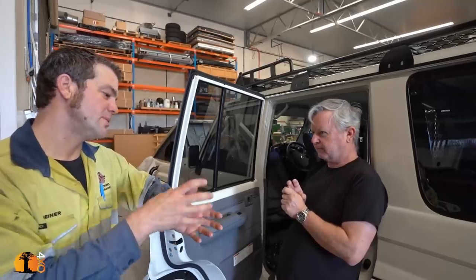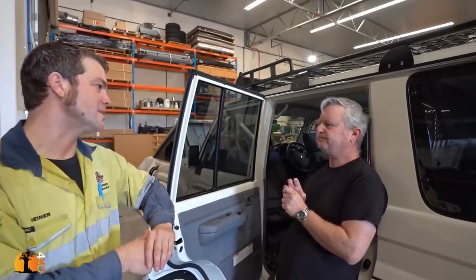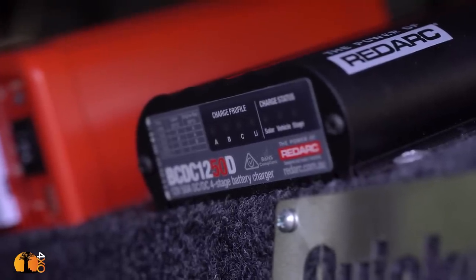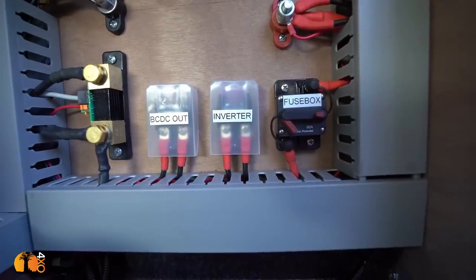As soon as you go to cheap components, cheap circuit breakers, all that sort of stuff, you get voltage drop and nasties. So it always pays in the long run to pay a little bit more on your accessories. I commissioned him to build a setup for my client and he did a beautiful job — we have not had to cut a single wire in the entire vehicle that was put in by the manufacturer.